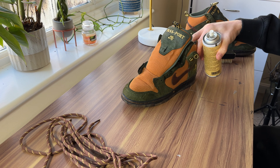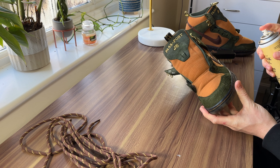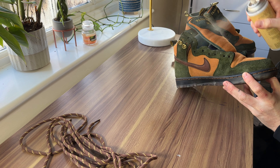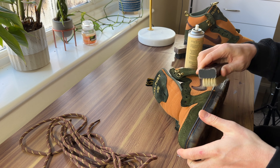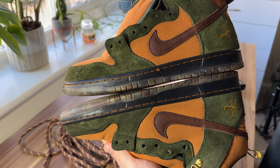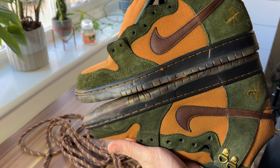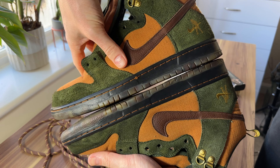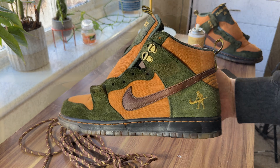Now I'm going to apply mink oil. You can get mink oil from Rejuvenator but it sells out quite quickly - this one is from Angelus. Mink oil is absolutely amazing when it comes to suede and most materials when you want to get it really plush and soft again - nubuck and suede, it works wonders. I work it in with a soft bristle brush and you can really see the difference. The panel where I've used the mink oil and re-napped it has a lot more texture and a lot more movement. There we go - all cleaned! Let's lace them up and put them on feet.